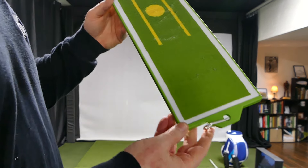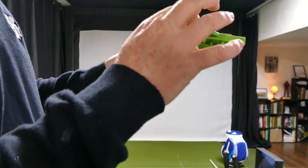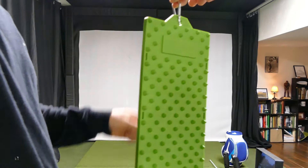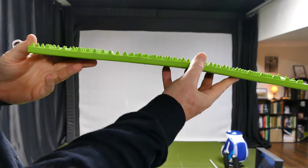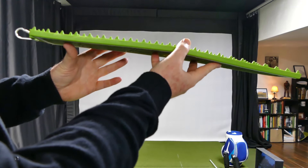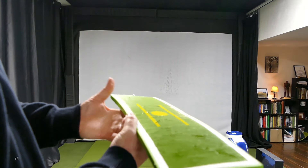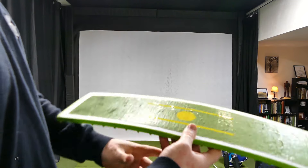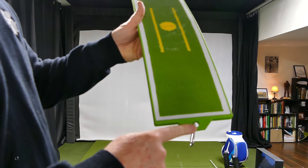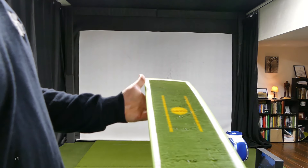I kind of like simple things, and this is pretty simple. This end can apparently be used to attach it to your golf bag. On the back, you can see these teeth — those help grip either the carpet, the floor, or the driving range, wherever you're going to be. Then you have this flat surface, which is obviously where the golf ball goes. This end is supposed to be away from the target, so we'd be hitting that direction.